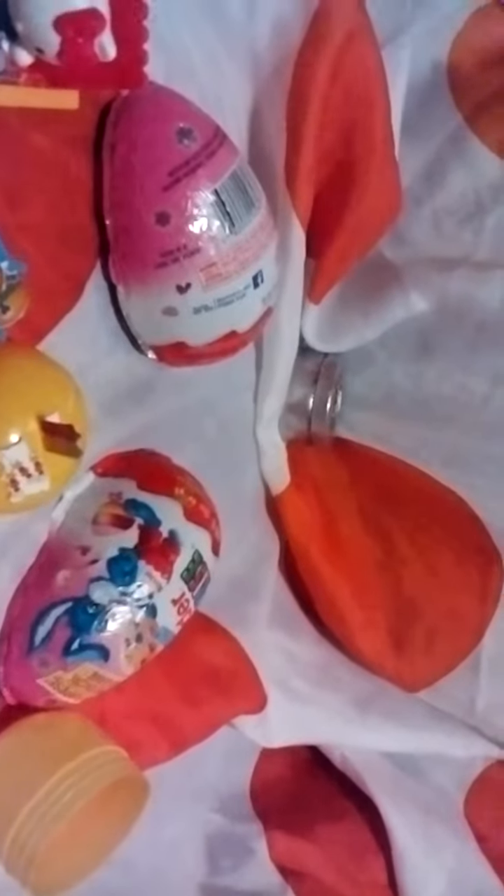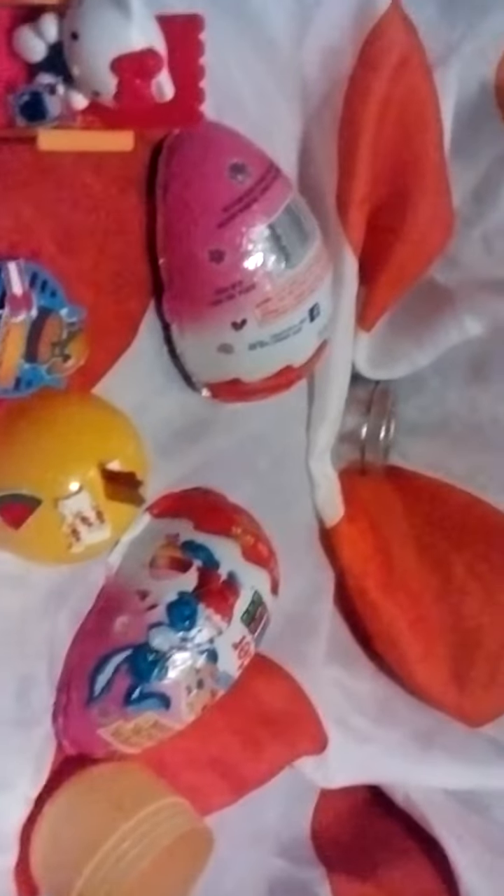And of course in the background you can now see the defunct outer shells of the Kinder egg. I think these Kinder eggs are a phenomenal thing — very useful. This is what it's supposed to look like and we're pretty close to it here.